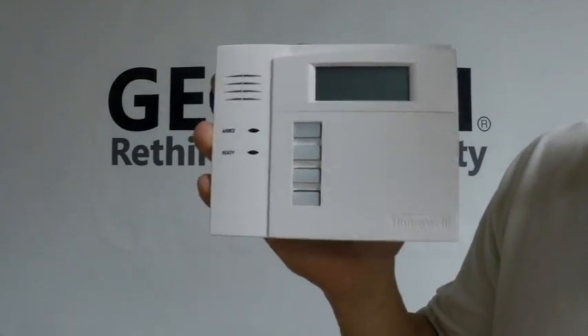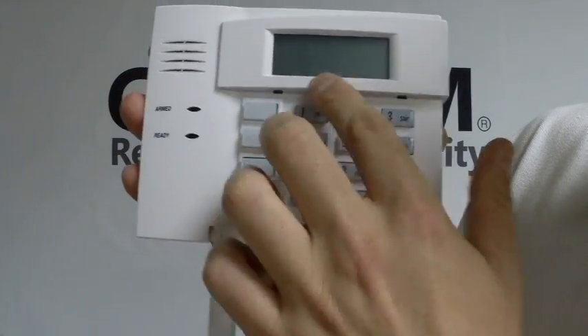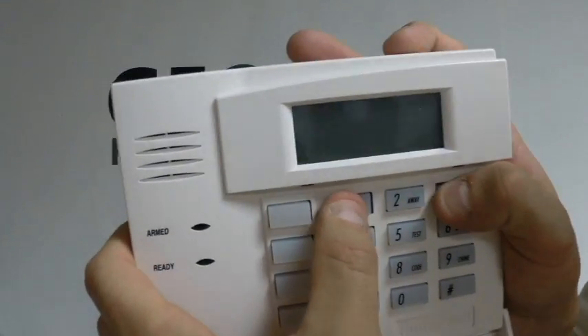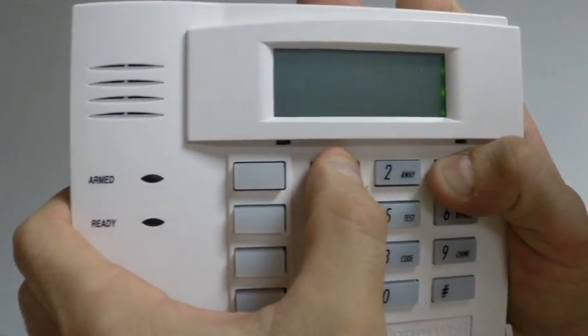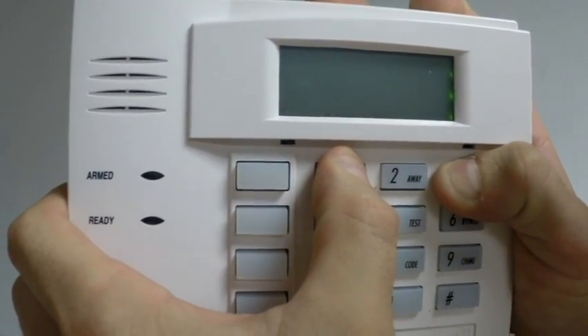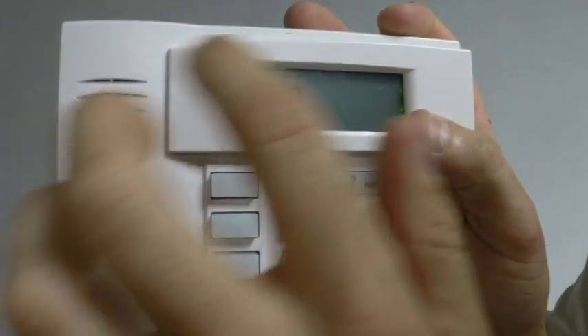Alright, as you can see, that's the keypad — you're going to flip that thing down and you'll see your numbers there. What you're going to do in order to get this thing programmed is press and hold 1 and 3 together. You're going to get dashes and zeros eventually on the screen. There are the dashes and zeros.